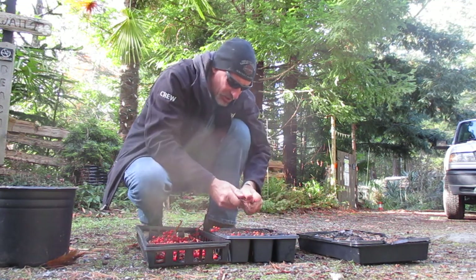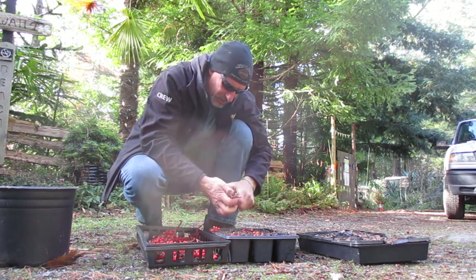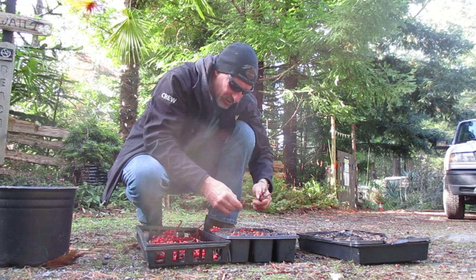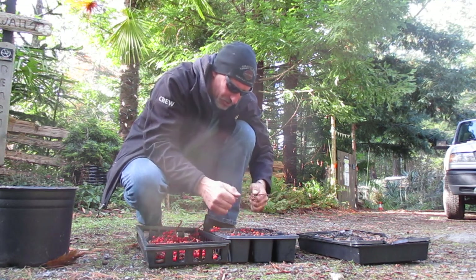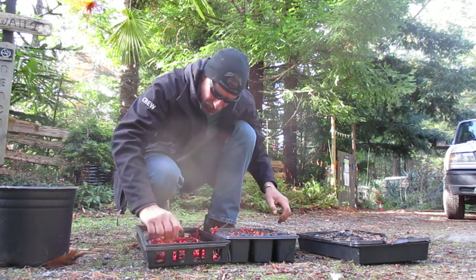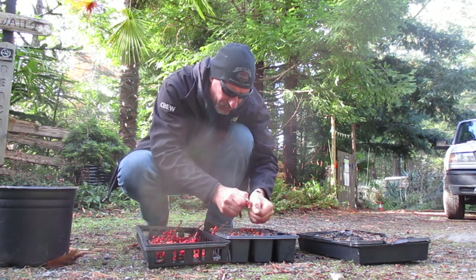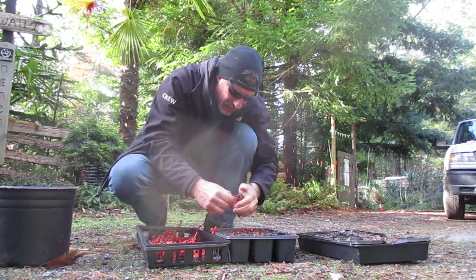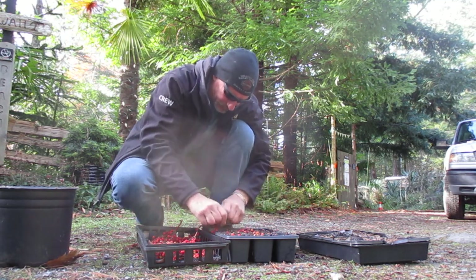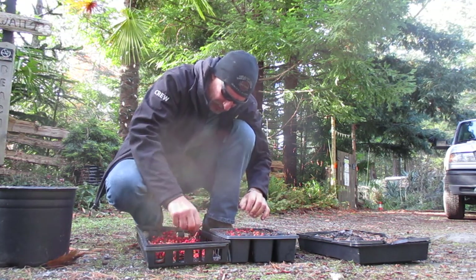They're going to need cold stratification. They go through the winter months here, which are wet. We have two seasons here on the Gulf Islands: wet and dry. With the cool temperatures, it will stratify the seeds as the berries rot down and decompose. The seeds will be left behind on the soil, and in the spring, usually around June, you will see seedlings emerge.